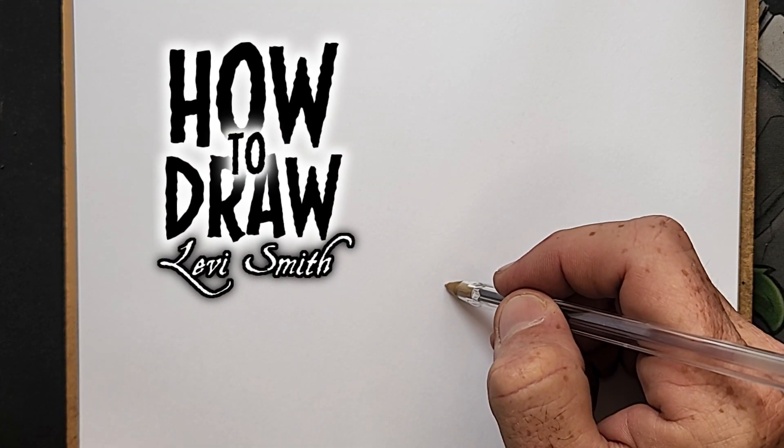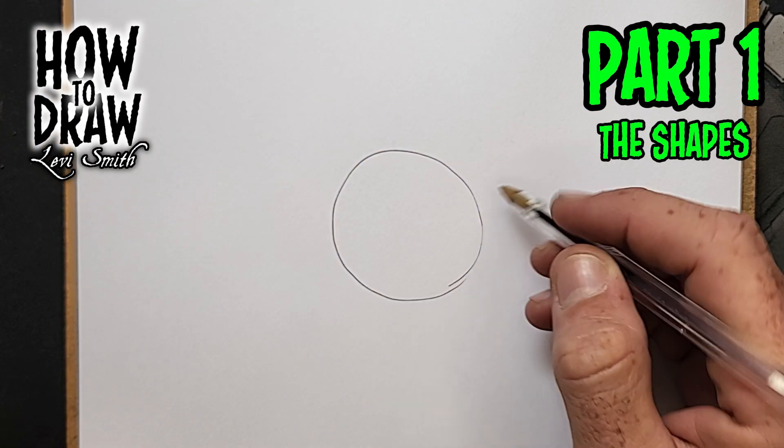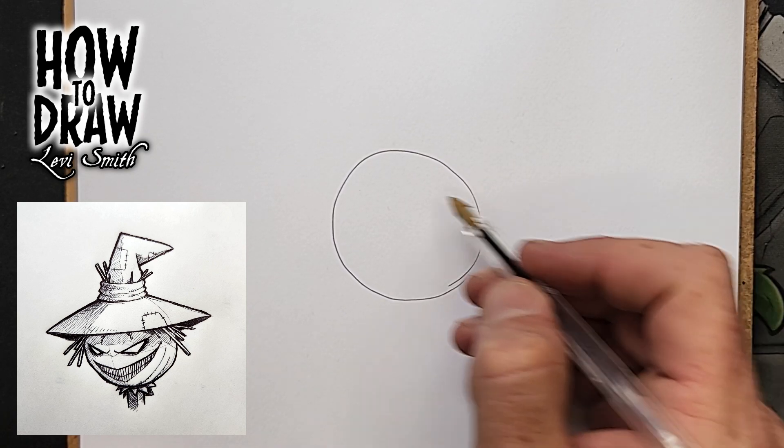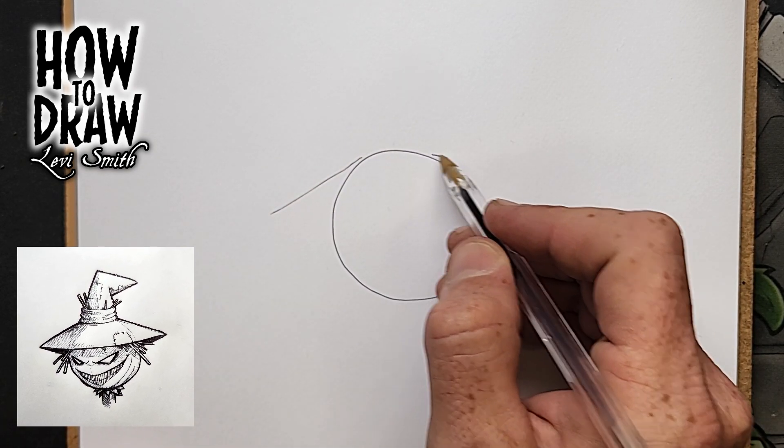It's time for How to Draw with Levi Smith, and today we are drawing a scarecrow. First thing we're going to do is draw a circle, then add the bottom half of a triangle over the top half of the circle.